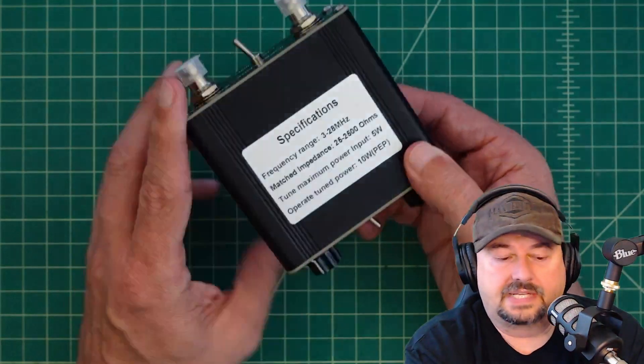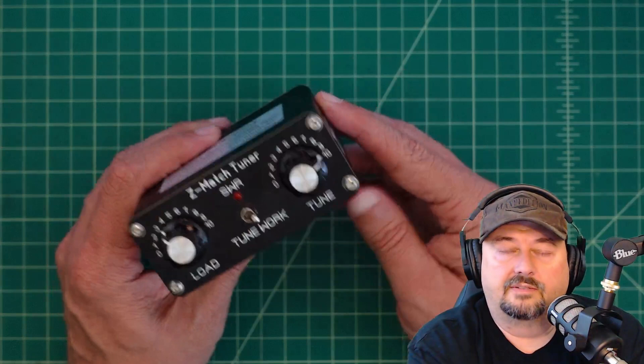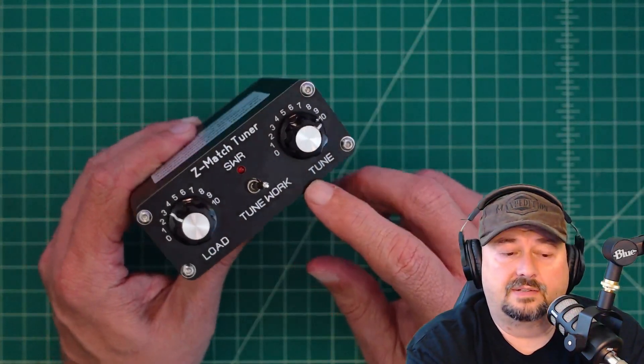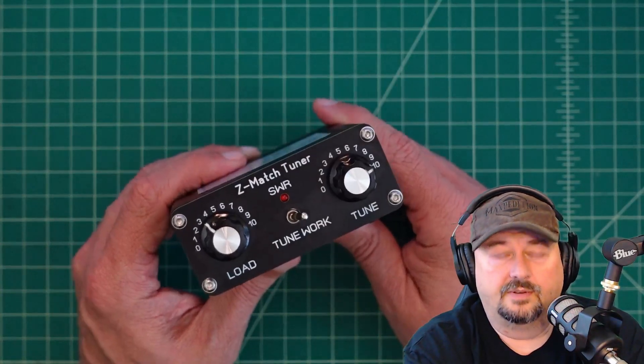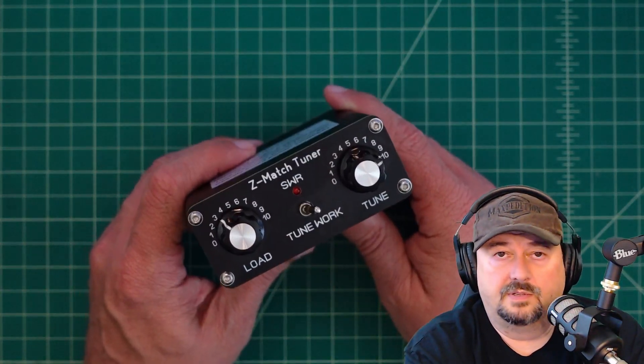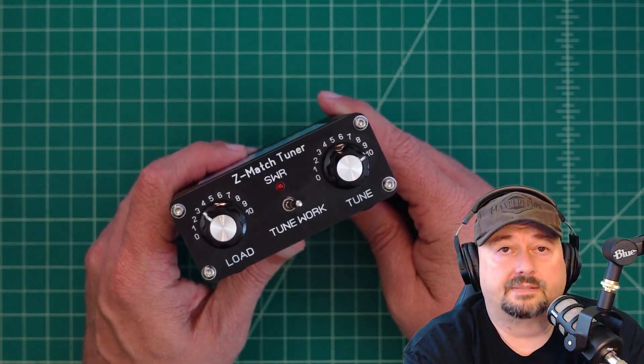I was contacted by the folks at Banggood and they asked if I would review this product — of course I said yes, I really like antenna tuners, especially manual ones. So they sent this to me free of charge in exchange for this video review. If you're the type of person who is triggered by sponsored content on YouTube, it's best you go watch some cat videos.